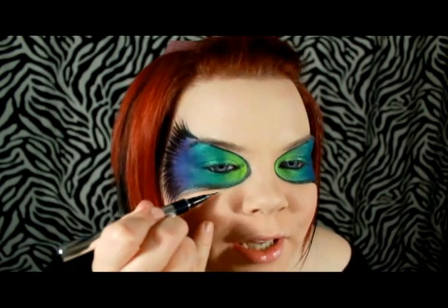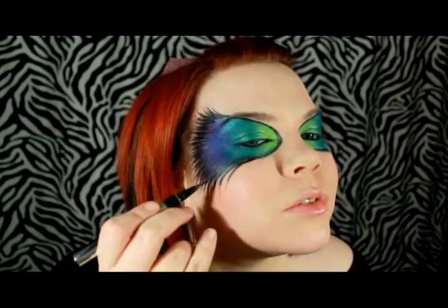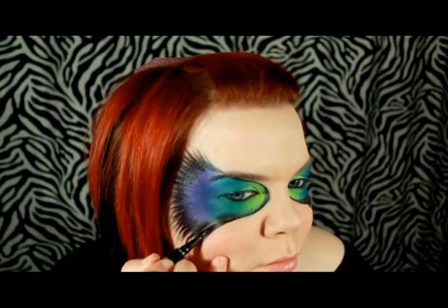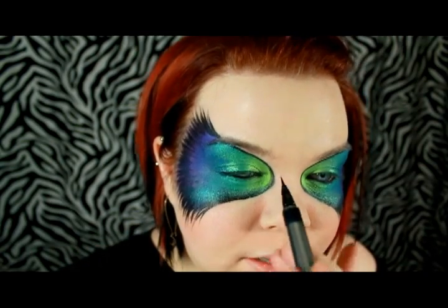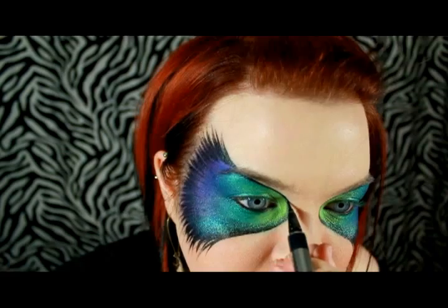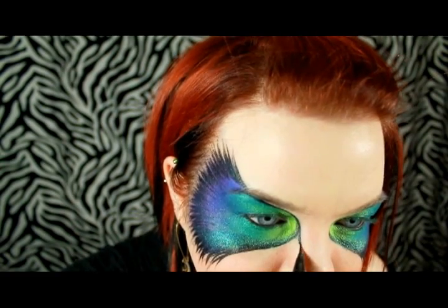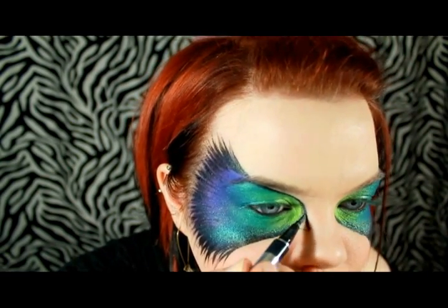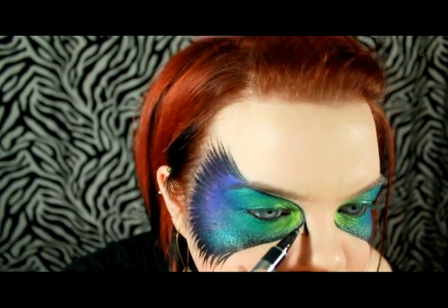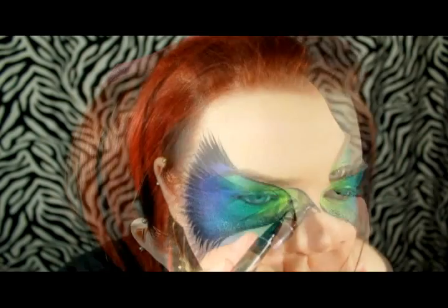Now I'm going to go in and do some more detailed fringe and bring it down onto the cheek a little bit, taking longer more purposeful strokes. Now we're going to do the little inner corner or beak type shapes. I'm going to use the eye booster pen and drag the line that I already have existing down and then take it over — making sure it's nice and straight and smooth, then fill it in.